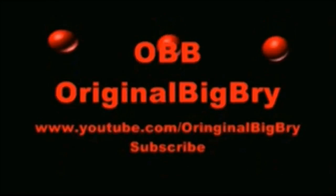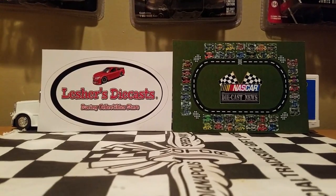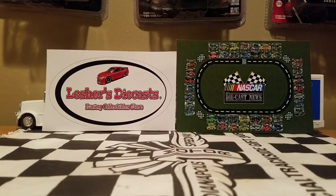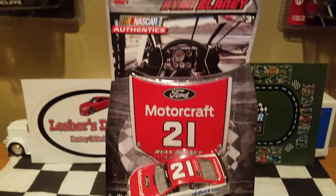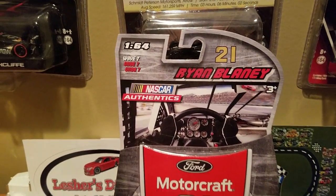You don't need to go to Niagara Falls when you can eat some Brian Falls. This is Brian Blaney and it's the 2016/2017 Ford Motorcraft Ford Fusion for the Wood Brothers Racing Team. This is a cool car that I recently picked up when the seventh wave from 2016 came out.